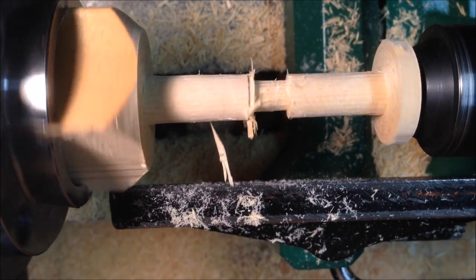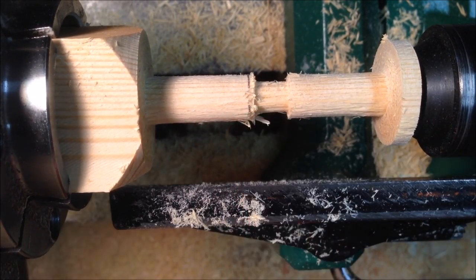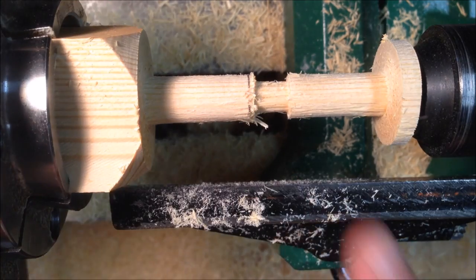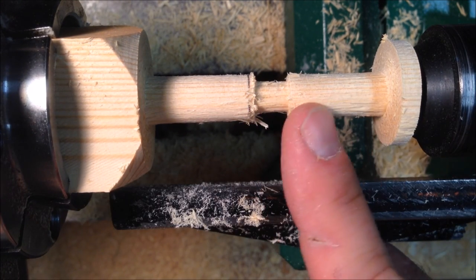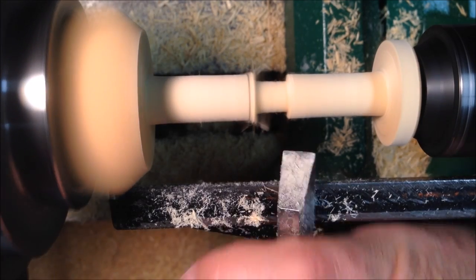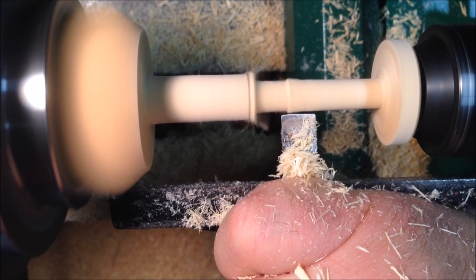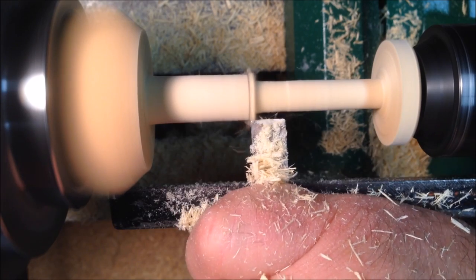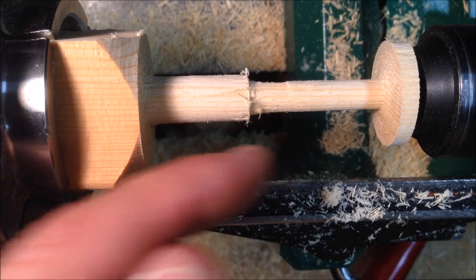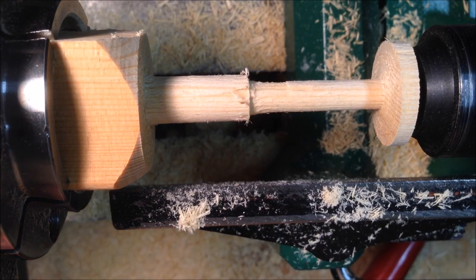It didn't turn out quite as smooth as I expected, but it's a utilitarian piece, I'm not going to worry about it. I think I might have gotten a little too thin — just a fraction — so I'm going to go ahead and clean the rest of this up and try to leave it a little thicker than that and let's see how we fare. I'll very quickly just clean this up and maybe taper it down toward the bottom of the blank so that I can easily get to the bottom section of the tube.